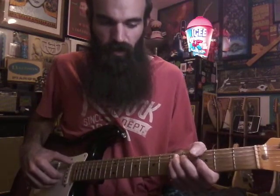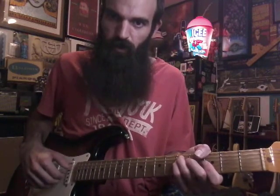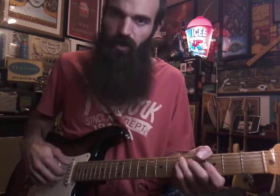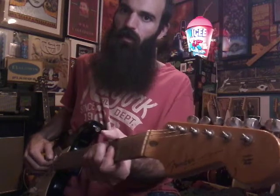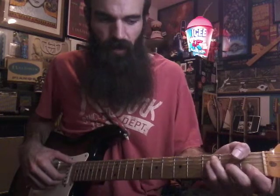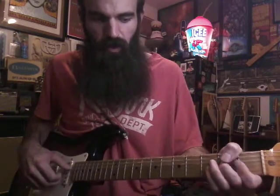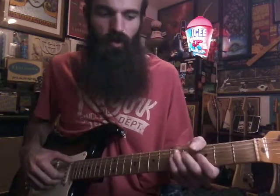You're gonna thump the low E, then pluck the G, B, and E with your fingers. Then you're gonna pluck the A string, then pluck the D, G, and B. You gotta let the pressure off the strings — just let your fingers come up off the fretboard. Then you're gonna go down to F: one, three, three on the A and D, two on the G, one on the B and E — same pattern. Okay, back to G minor.